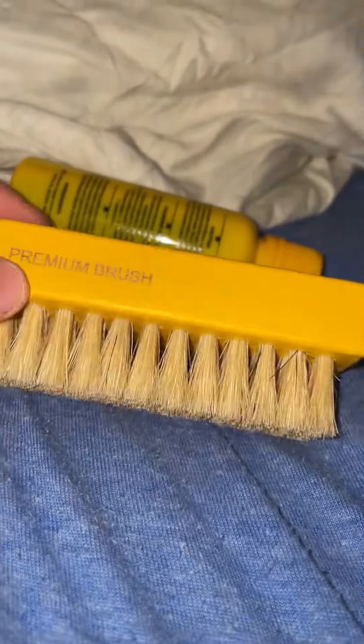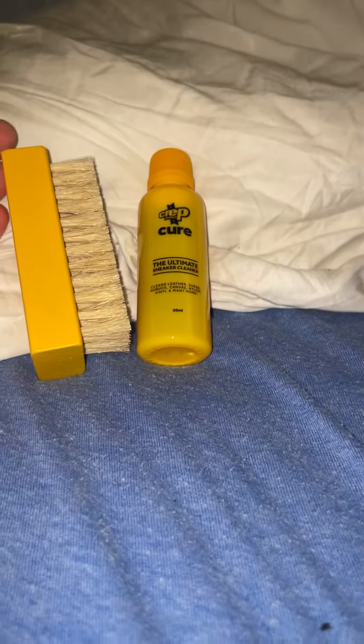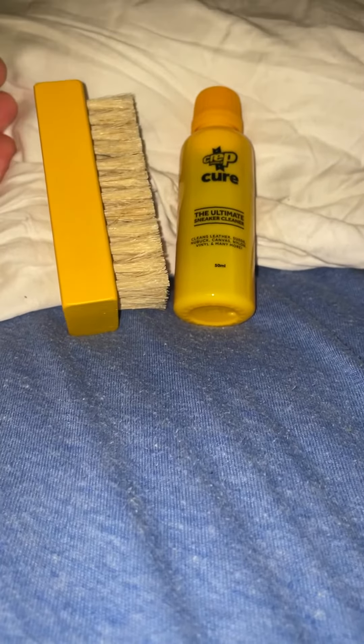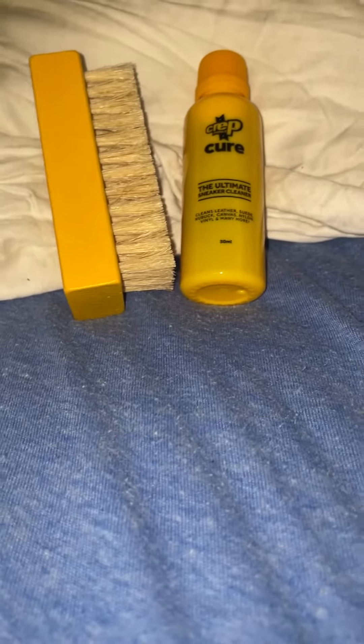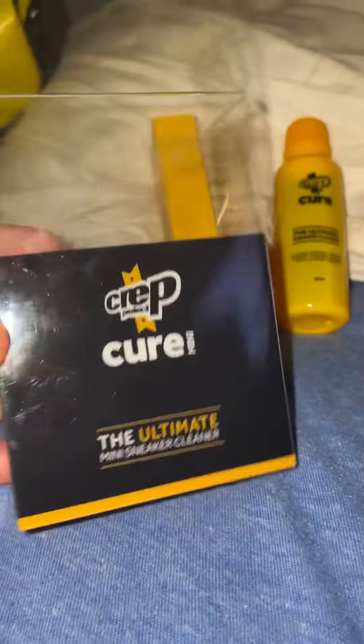It's a premium brush. I'm going to use these tonight and show the results. That is my review on the Crep cleaner and brush. I think this will be a great product — it's only 10 bucks at Finish Line. Not sure about Foot Locker or other places. You could also get it on eBay or Amazon. Hope you have a great day, peace!